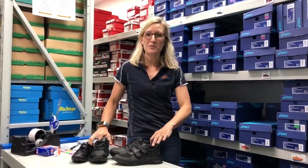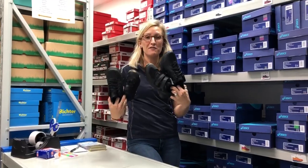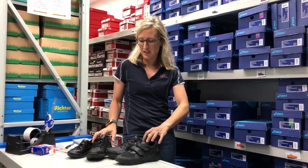Hi everyone. Today I just wanted to have a brief chat to you about the difference between a few different black jogger options for your kids.